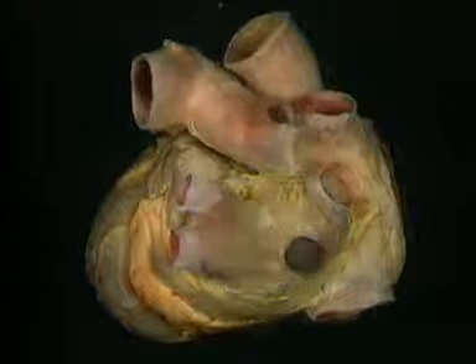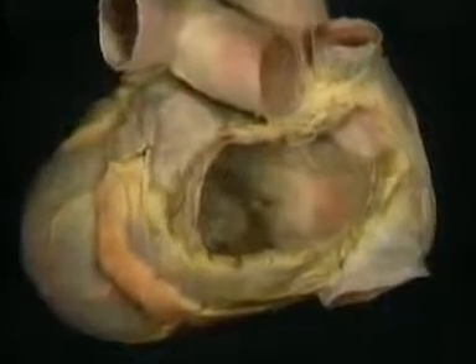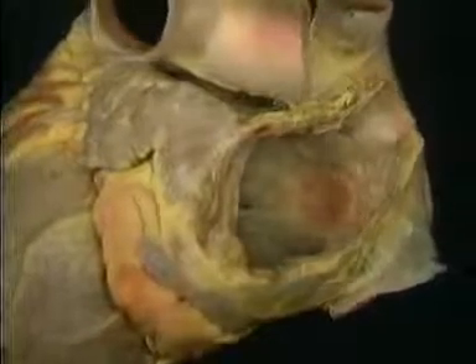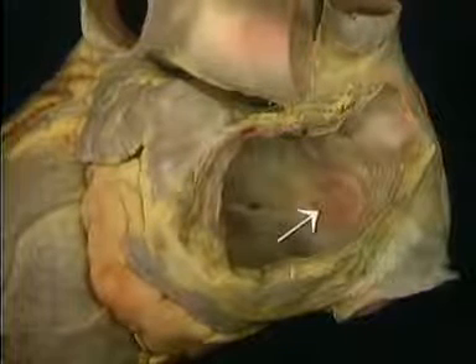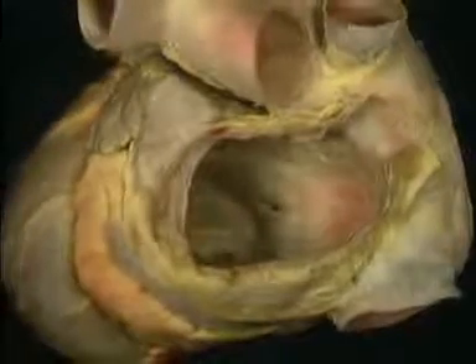To see inside the left atrium, we'll remove this part of its wall. With the four pulmonary veins removed, the inside of the left atrium is relatively featureless. Here's the interatrial septum again, and here's the remnant of the foramen ovale seen from the left side. Here we're looking forwards into the mitral valve.